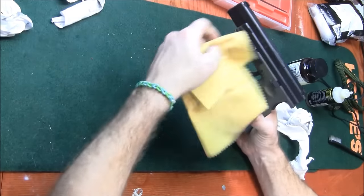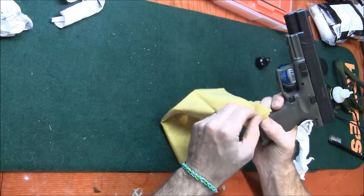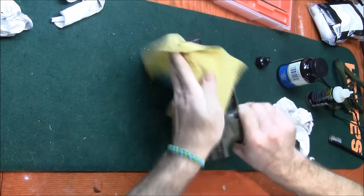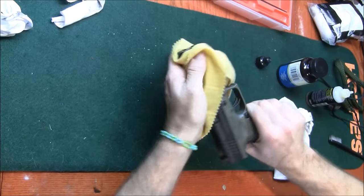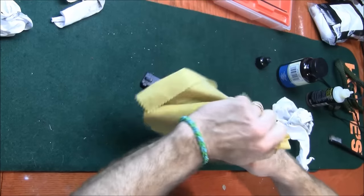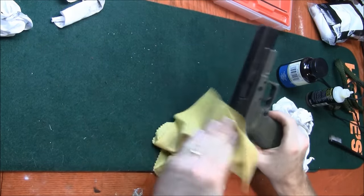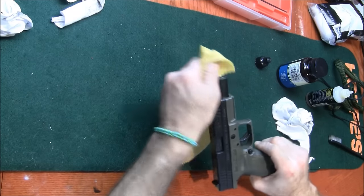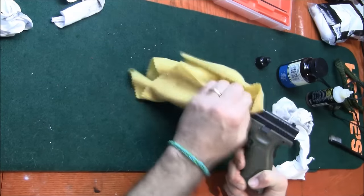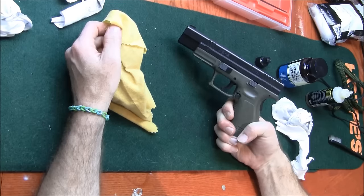I take my silicone cloth — it's a Clean Bore silicone impregnated cloth — and wipe the gun down to get as much oil off of it as I can before we store it. And that's it. That is cleaning the Springfield XD9 Tactical.